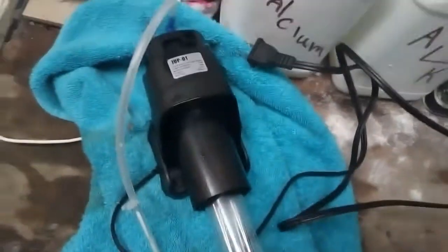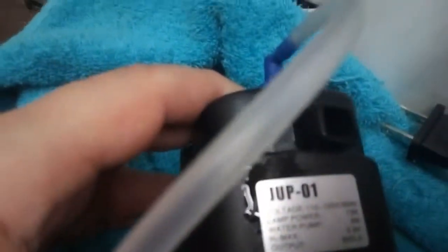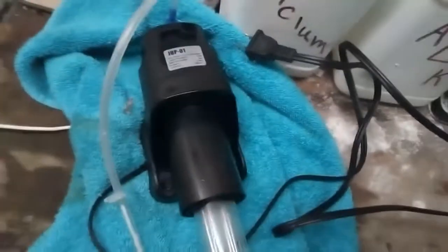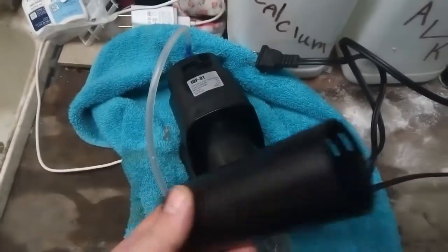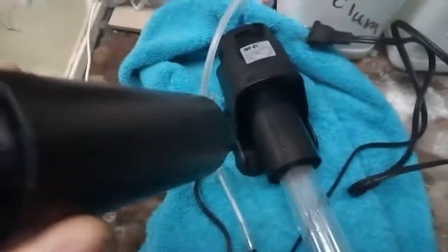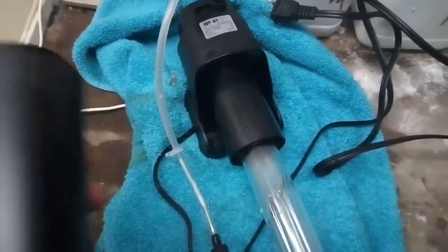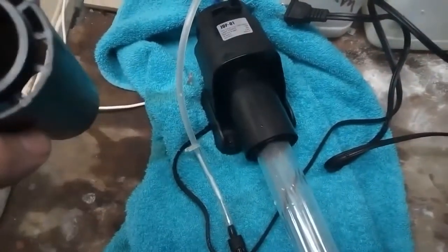Hello everybody. I was in the midst of doing a water change. I bought this yesterday — the JUP01 made by Sun Sun UV light. I bought it yesterday, got it put in, it was in the tank for 24 hours. I came down today while I was doing my water change, took it out, put my finger inside, and it leaches — it's all black and everything.